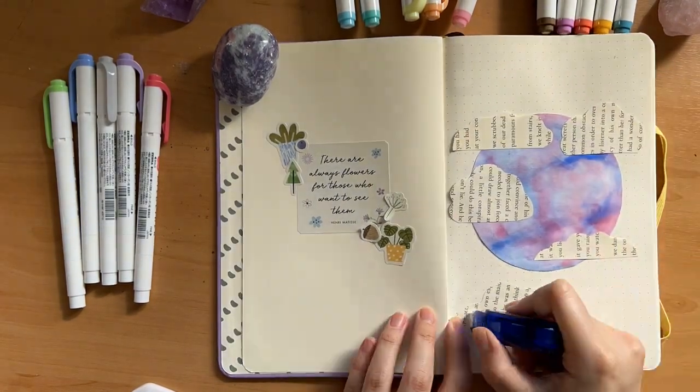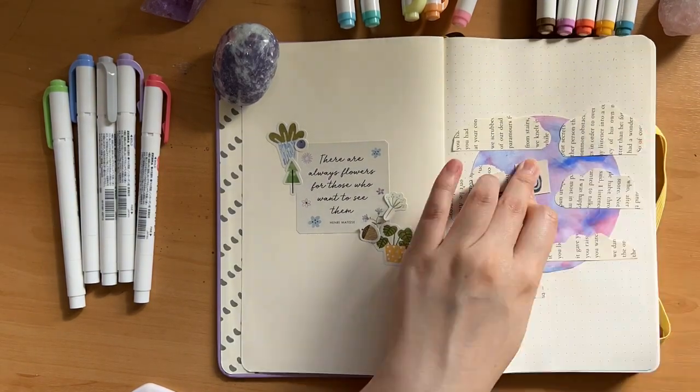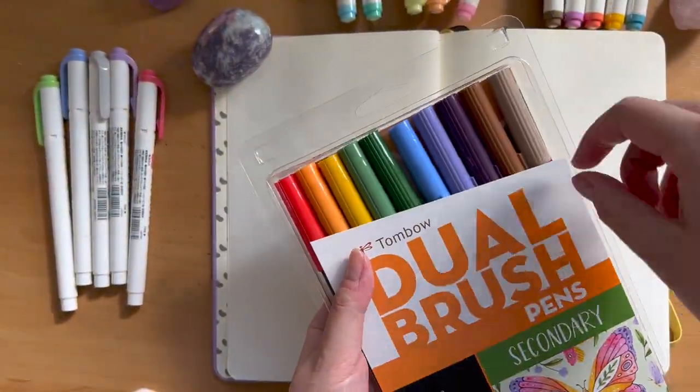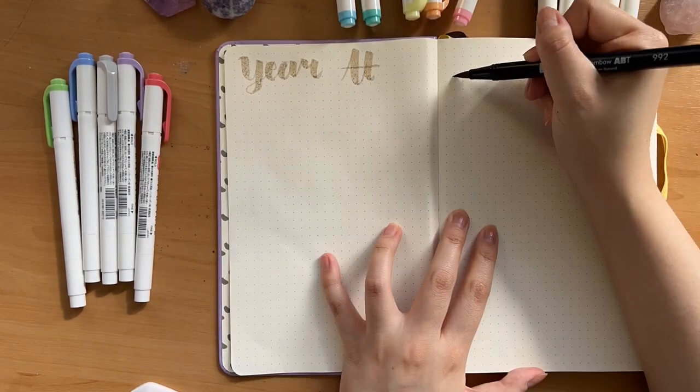I really like how precise it is as well. I bought mine from Daiso, so you can check that out — pretty affordable. Moving on to the next page, we're finally starting some spreads, and for this double page I am going to do a Year at a Glance.